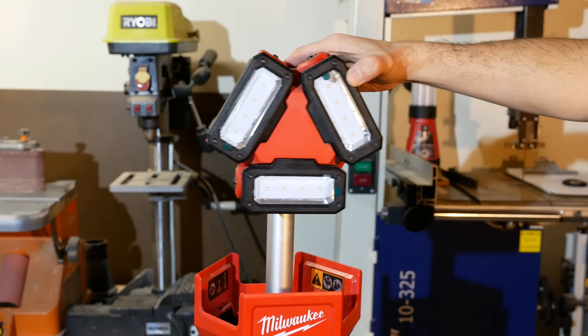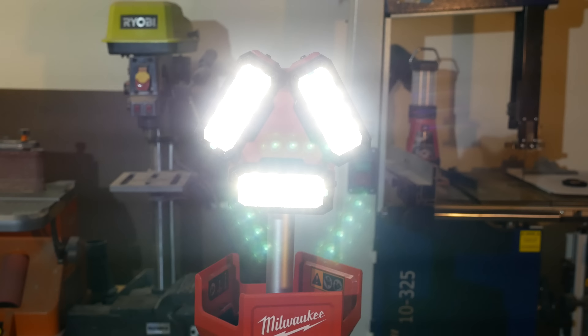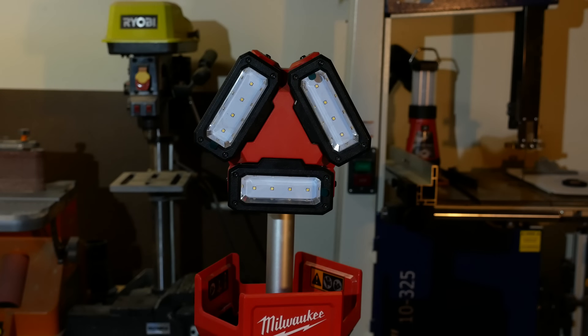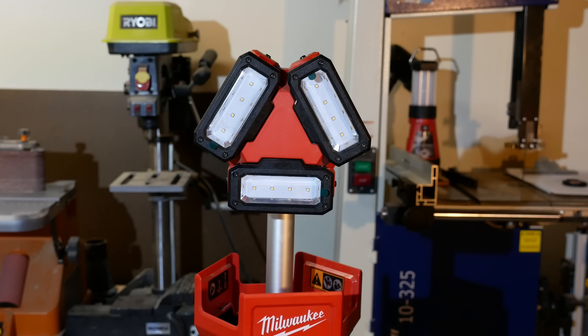Besides the lights being divided into three, the new model is also rated for more lumens. The older model maxed out at 2,000 lumens and this new model takes it up a notch at 3,000 lumens, so it's even brighter. Just like the original model, it also has three brightness settings: high, medium, and low.